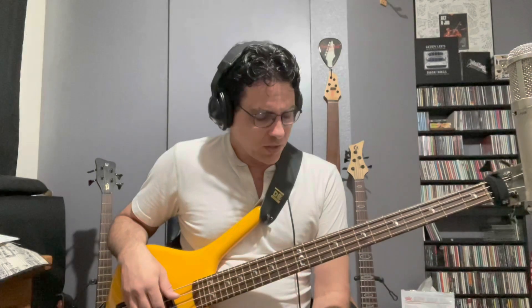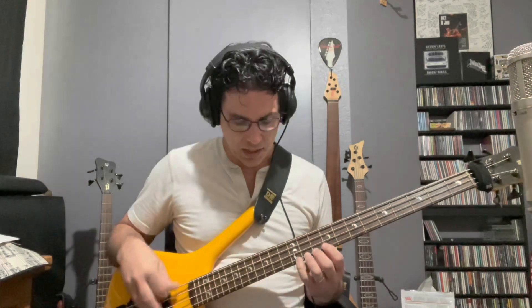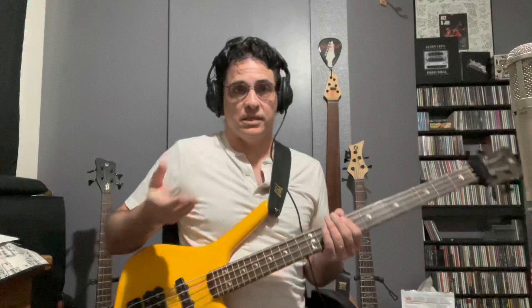That's the first measure. The second measure starts the same way — E, F sharp — then I slide all the way up to the C. We're doing the same kind of pattern: a fretted note, open, then B, open, A, G, open — staying within A Dorian mode, not adding any notes outside. So I'm diatonic to A Dorian the whole thing.